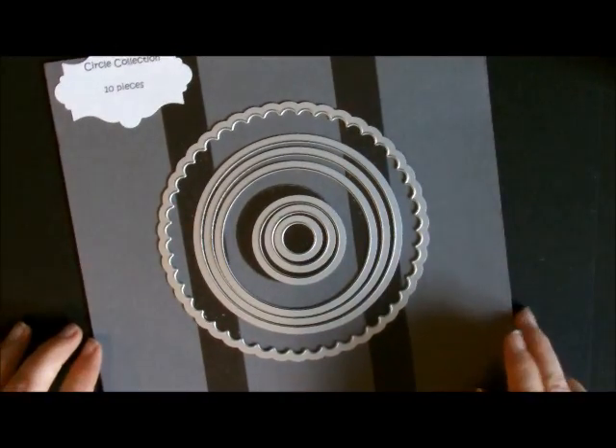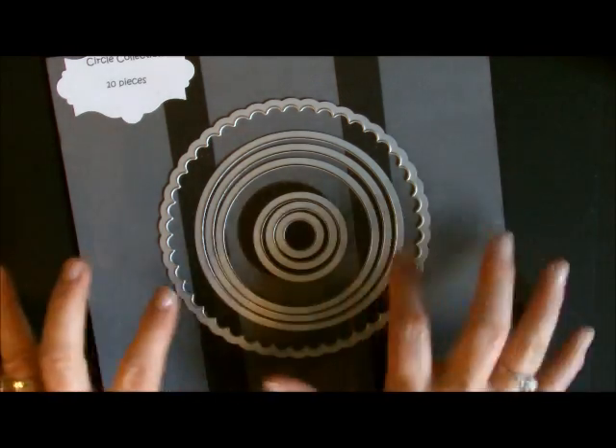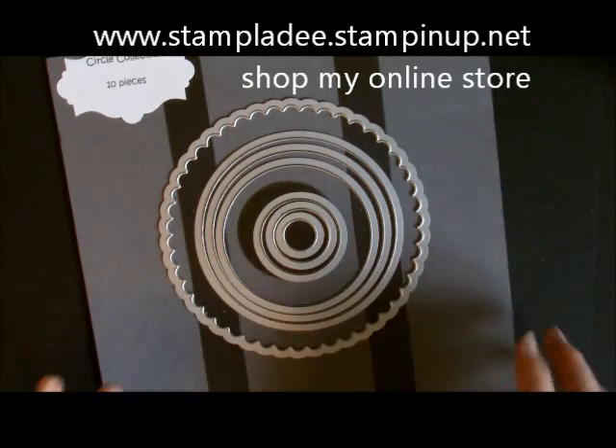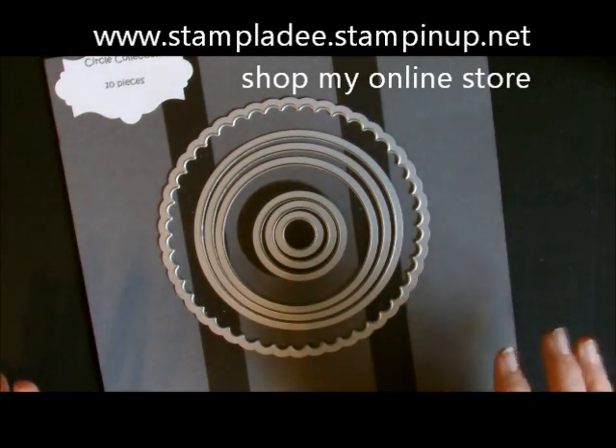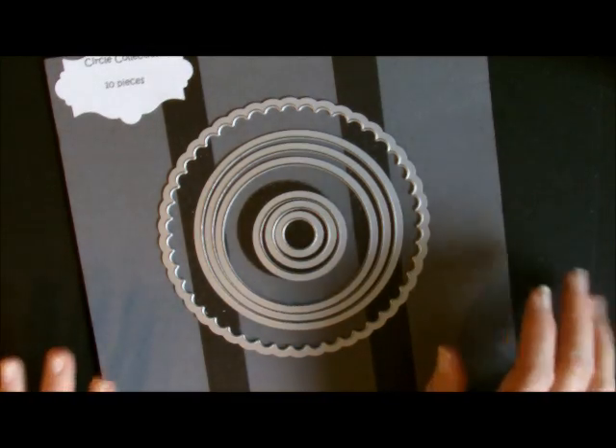One of the things you must have — and I tell you every single time I make a video — you need all the nestable framelits that we have: the circles, the squares, the ovals, the stars, every one of them, because they just lend themselves to so much diversity. I just love them, absolutely love them.